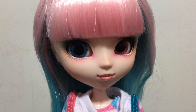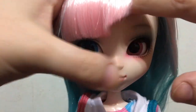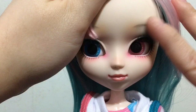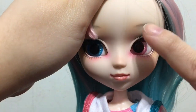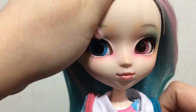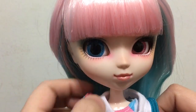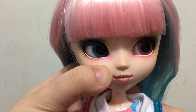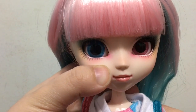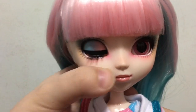Here is Akemi's face-up real close. Moving her bangs out of the way, you can see there is light blue and some pink. She has light gray eyebrows and light pink lips. One of her eyes is blue and one is pink, which is really unique and makes her adorable.